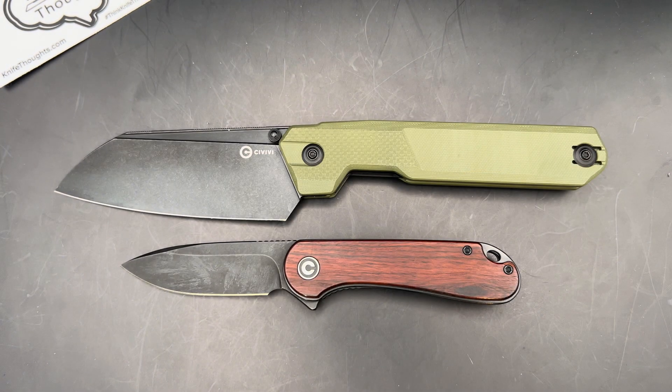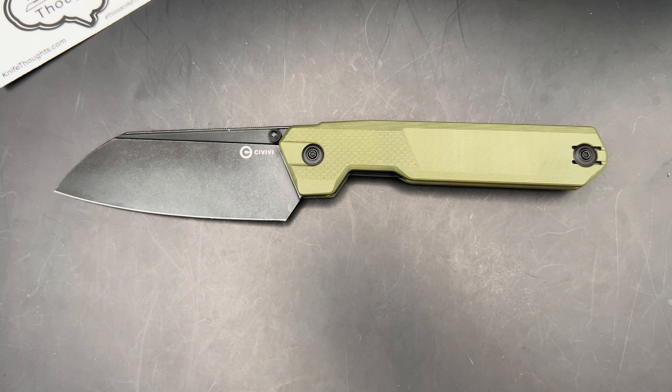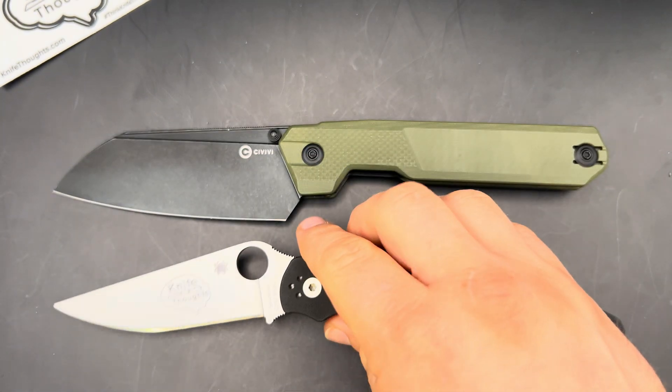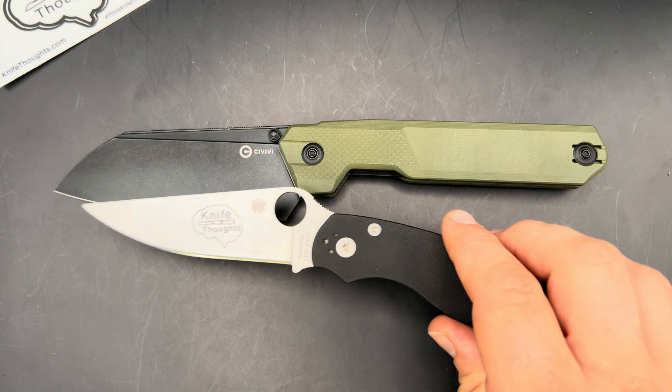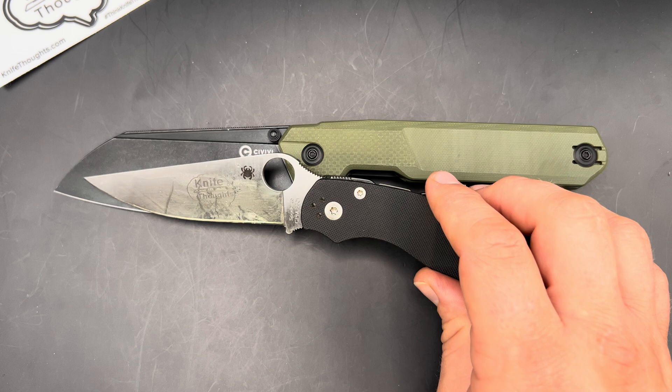You can see it's a lot, lot bigger. Then I'll show you it in comparison to a Spyderco Military 2, which is considered a big knife. The Civivi HID is a bigger blade for sure. The handle's probably similar in size, but the blade is much taller specifically — that's an important thing. And also longer; you get more edge out of the HID.